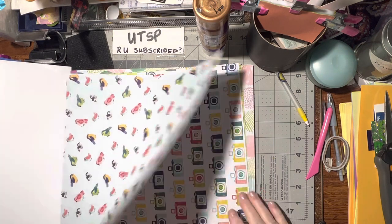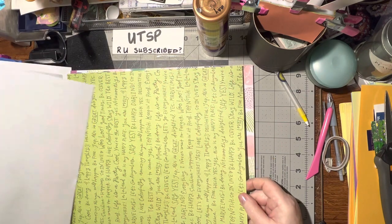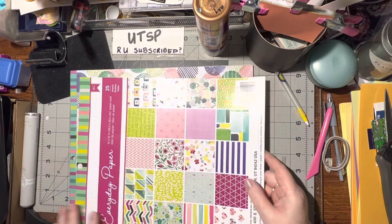What I did first was go through the pad and pull out this bird page because I'm going to fussy cut these. I'm going to fussy cut the cameras - those are so adorable - and I'm going to fussy cut these words. There are so many words and they're really neat, so I pulled these three pages out. That was the first thing.